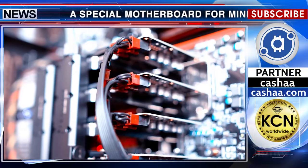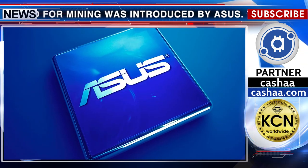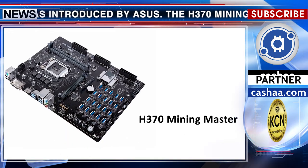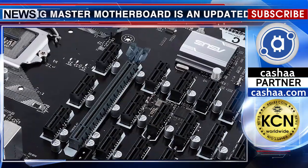A special motherboard for mining was introduced by ASUS. The H370 Mining Master motherboard is an updated version of the B250 Mining Expert introduced last year.